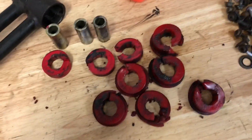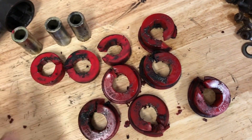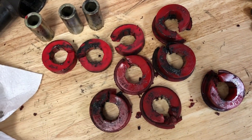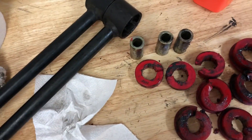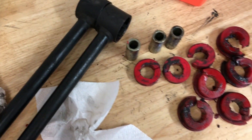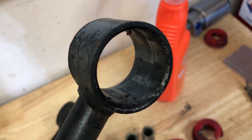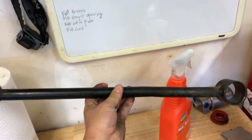I've got all the bushings out and you can see that pretty much every single one is torn, including these harder inner halves. That means we probably had the axle moving so much that the bushings could not physically hold the arms in place. You don't see a whole lot of damage on the insides of the arms, but obviously the arms are bent from the tremendous cornering forces.